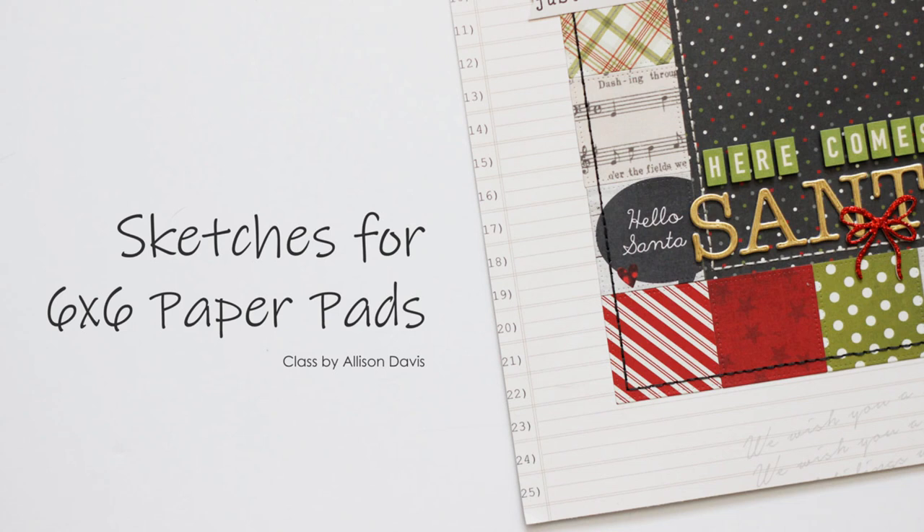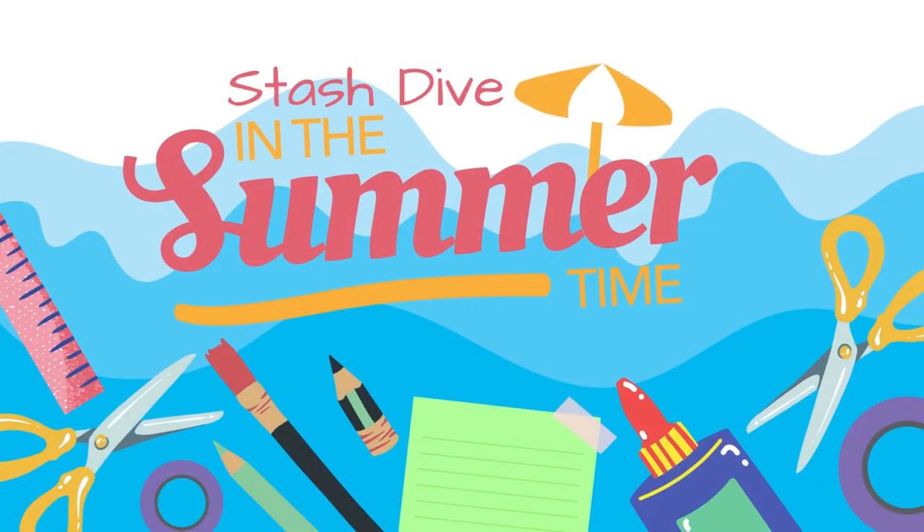Hi guys, it's Nicole, and today I'm jumping into some ongoing series that are running on my channel. Today being Thursday, it is the Stash Dive into the Summertime series that I'm doing.